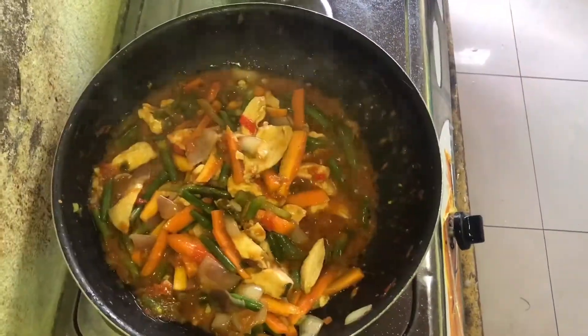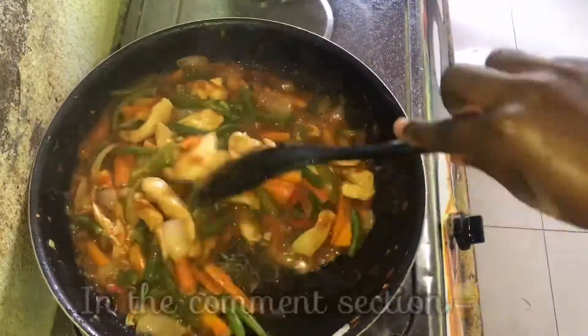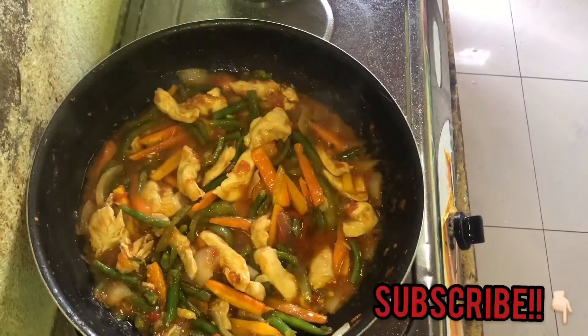Thanks for watching this video. Hope you do like it — please don't forget to subscribe to my channel. You can check out my channel for more recipes, and let me know in the description box if you try this recipe and how it goes. See you guys in my next video, bye!